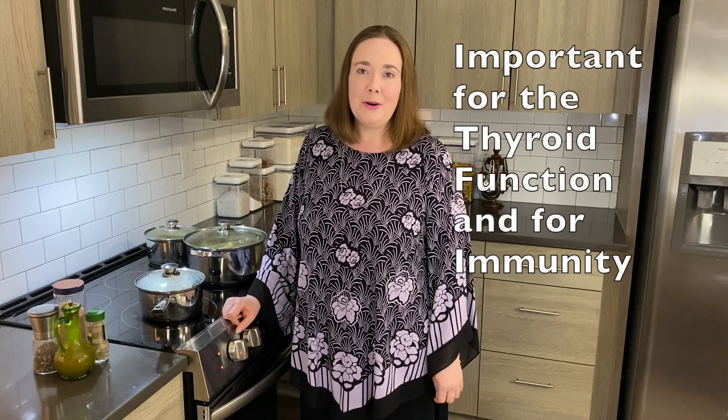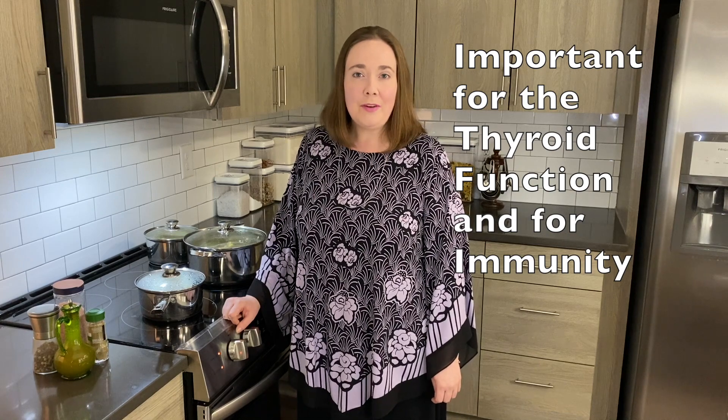Couscous is also a really great source of selenium, and selenium is important for thyroid function and for immunity, and it may even help to lower bad cholesterol.